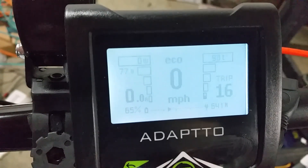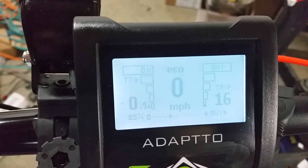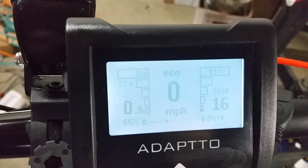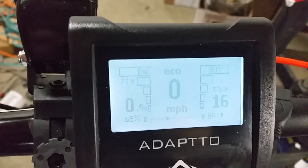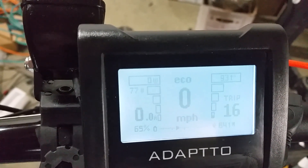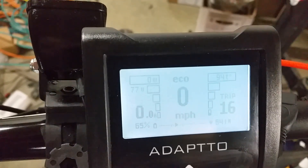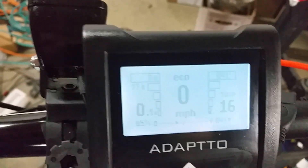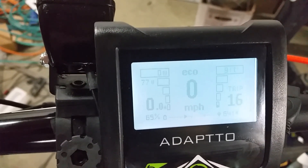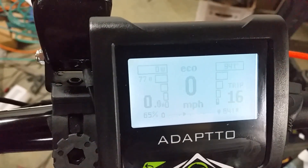Down at the lower left hand corner, you'll see 0.00A — that's your battery current. And then below that you see 65%, that is your battery charge state. And then up a little bit higher on the left, you'll see 77V, that's your battery voltage. Fully charged would be close to 84V, and fully discharged would be about 65V or so.